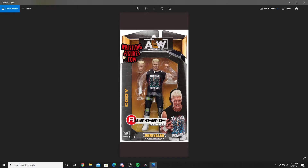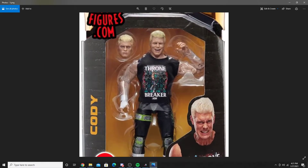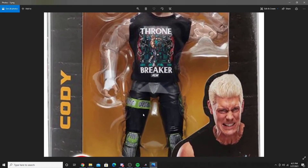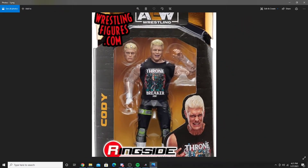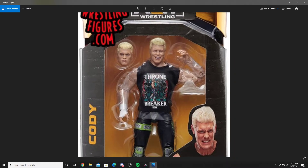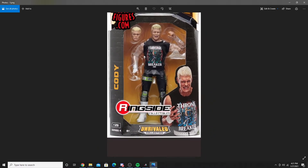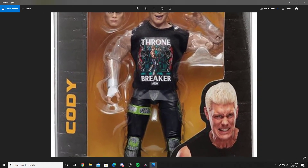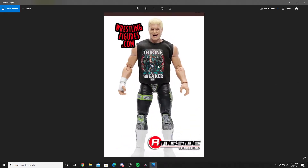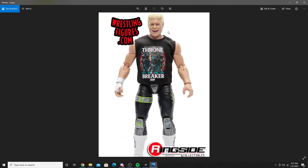First up, we have Cody. This is definitely the best Cody I've seen so far. He has a Thronebreaker shirt, like a green, gray, and black attire, two headscans. The skin tone looks great on this, but it does look like he has plastic over his arms — very weird, kind of like Orange Cassidy how his face had plastic over it. As a mint-on-card collector for AEW, personally, it's really annoying.